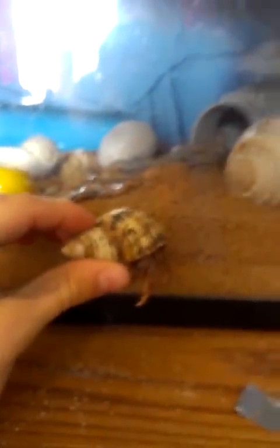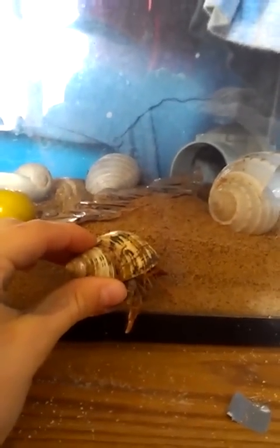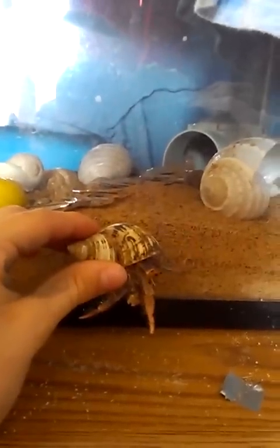Normally when you have a hermit crab, you always need quite a bit of sand. There's a guaranteed amount you have to have: take your biggest hermit crab — which is this one, Giant — and hold them right next to the sand. There has to be enough sand where they can bury themselves completely. In this case I have just enough.